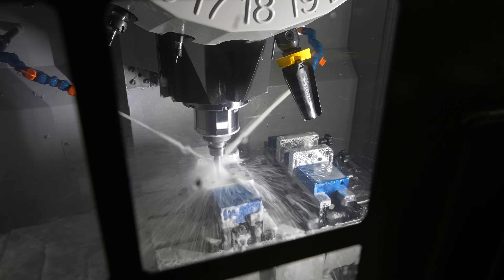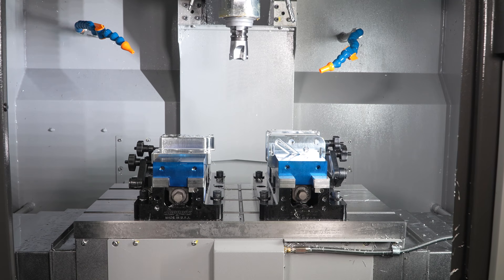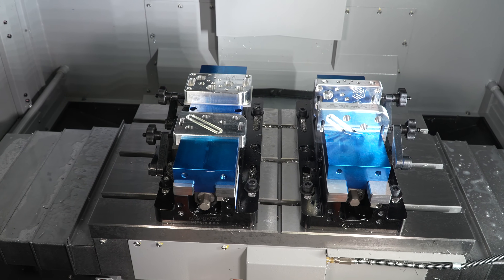The table on this machine is 400 x 660 mm, offering ample space for multiple vices. In this setup, we have two double vices on the table.